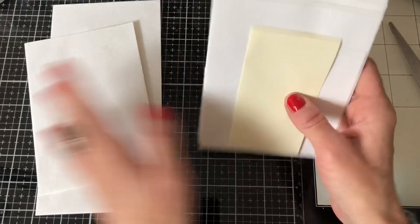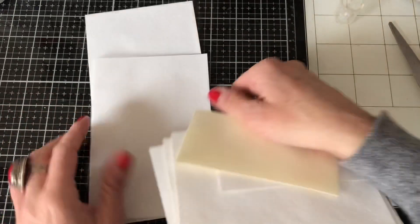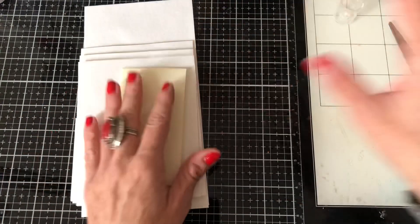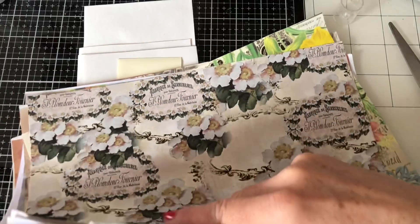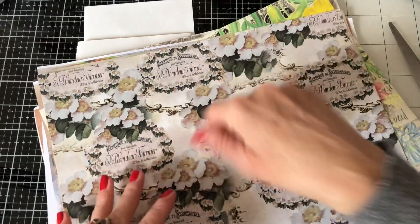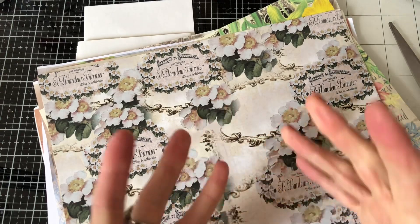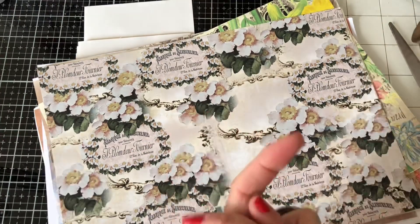Basically, what you're going to need is some tallish envelopes — these are called DL size envelopes, the regular size that you get your mail in. Then you're going to need your scissors and some glue. I've also brought along a bunch of papers to decorate my pockets with — a variety of papers and things like that. You may want a spreader to press your glue down, and aside from that, some things to decorate. You might also want a blending tool.